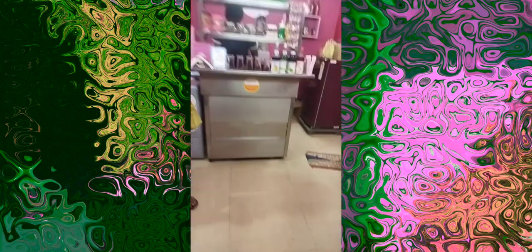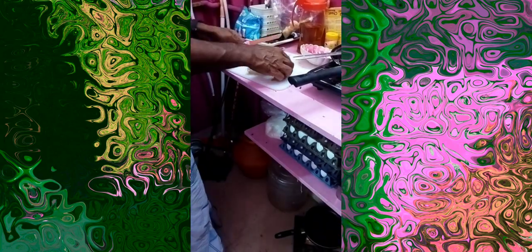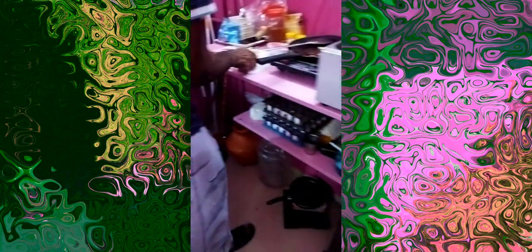Hi dudes, welcome to our channel. Now we have an ice cream bar here. I am using a sandwich with a wet sandwich, so we are going to make a shape here.